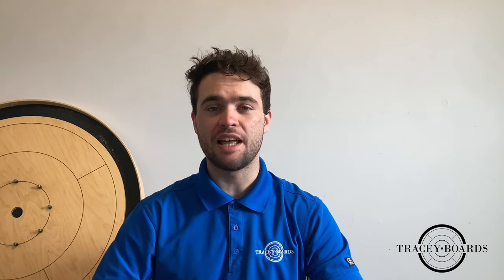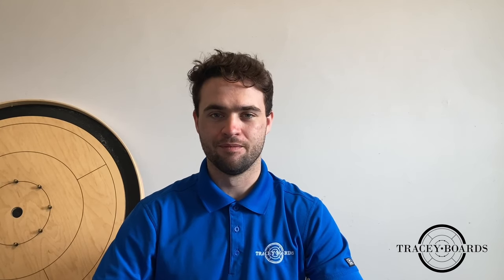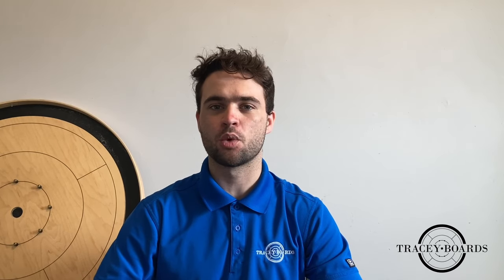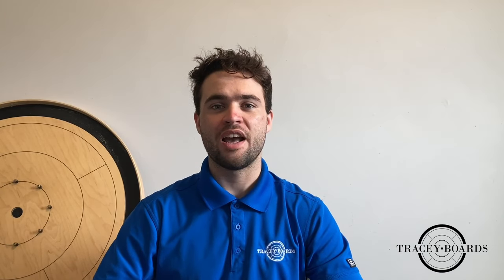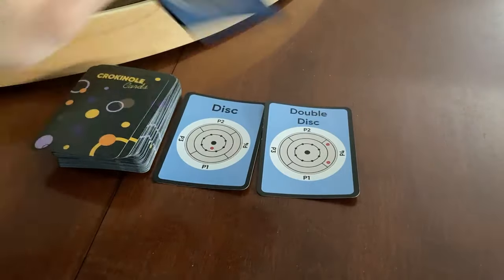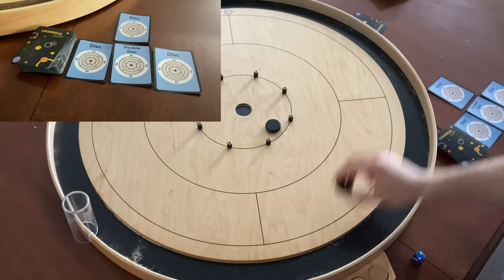Next, you will choose a level to start at. We highly recommend you start at level one. The levels determine how many cards you will draw each round. We will get into how this works later. Regardless of what level you choose, you will begin by drawing four cards from the deck and following the instructions on those cards to get set up.